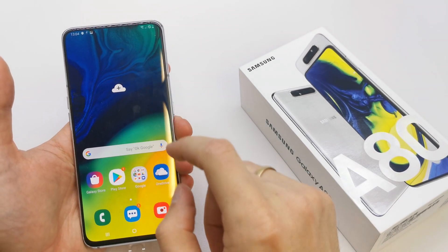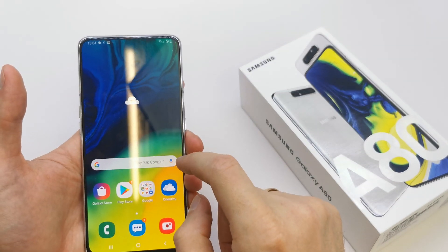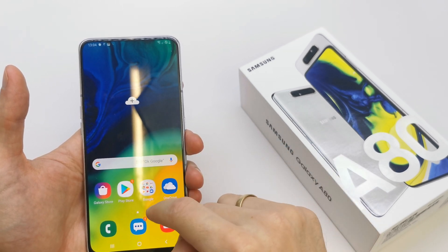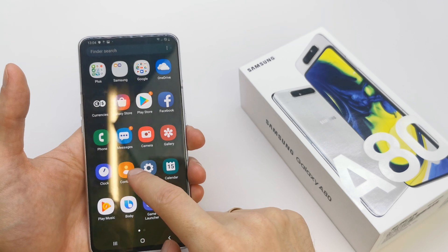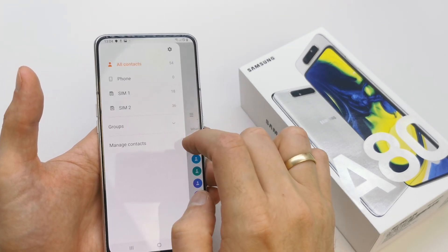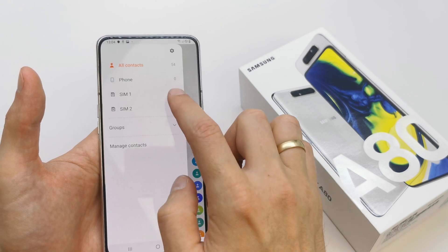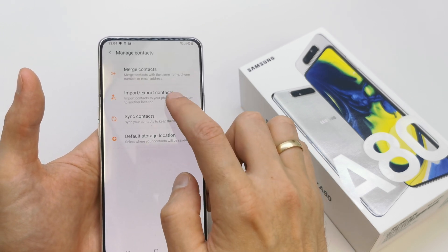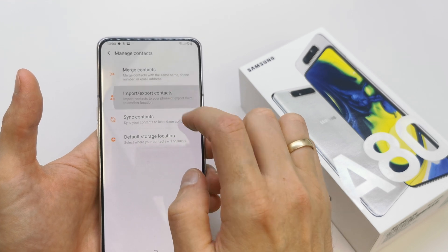Hi, welcome back on the do-it-yourself channel. Today I'm going to show you how to import and export the contacts from your Samsung A18. To do this operation, go to your contacts here, click these three dots on the top and manage contacts here, then import and export contacts.